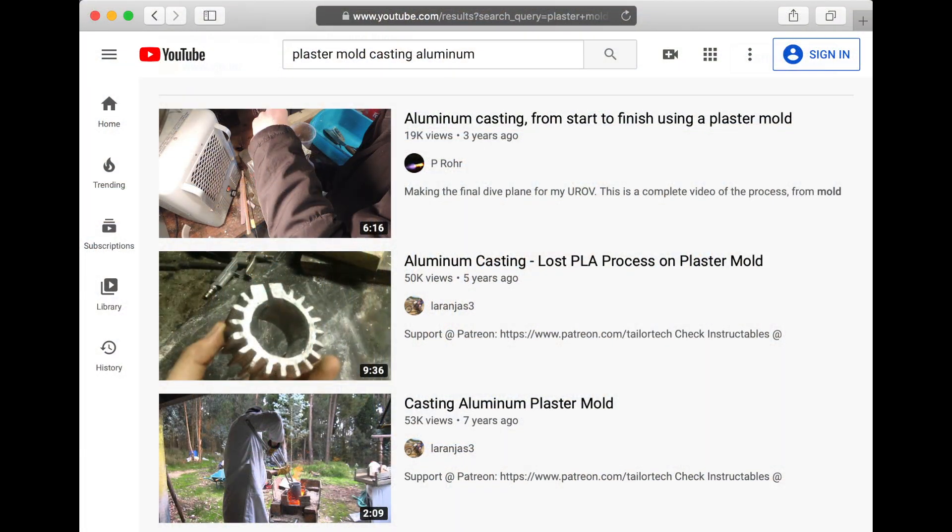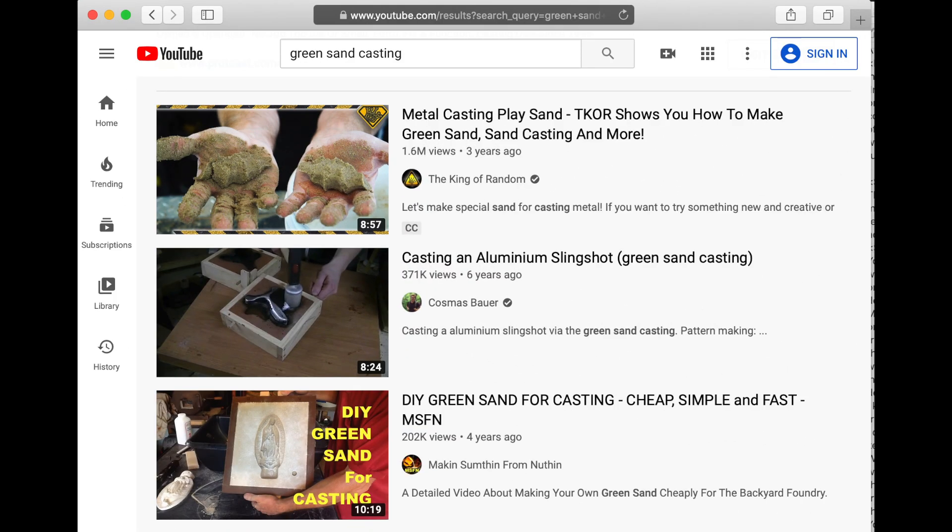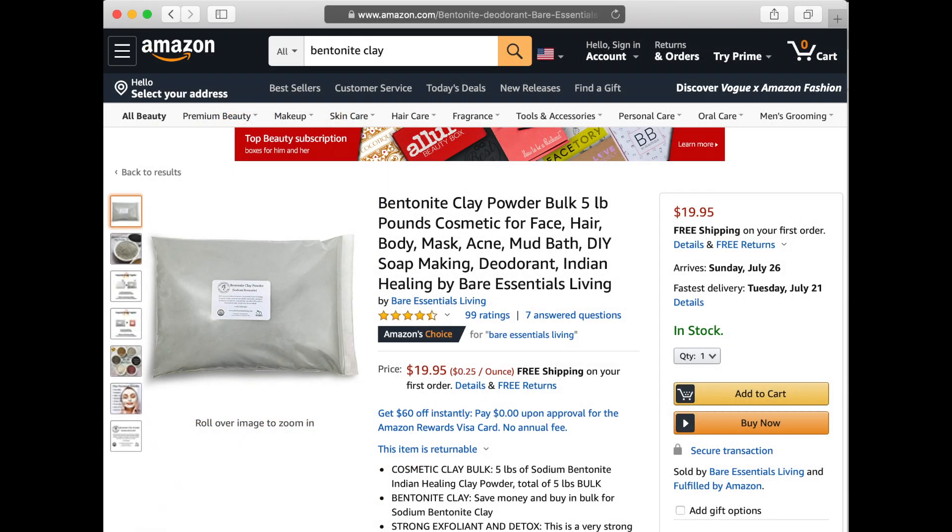The mold process that I chose to use is a plaster sand mold. I chose this mix not because it is widely recommended but because it's what I already have on hand. YouTubers mostly recommended using green sand, which is a mixture of bentonite clay and sand. I looked up the price of bentonite clay and decided to try sand and plaster instead to make something from nothing.